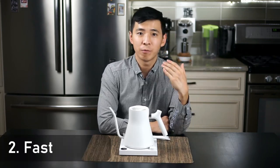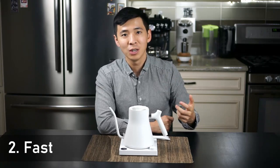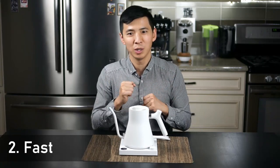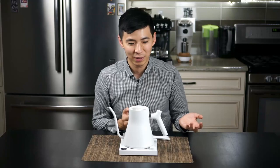Number two, it heats up really fast. It consistently heats up the water quite a lot faster than the time it takes me to manually grind my coffee and set up everything, so I normally don't even start boiling the water until I'm pretty much done preparing the coffee grounds.